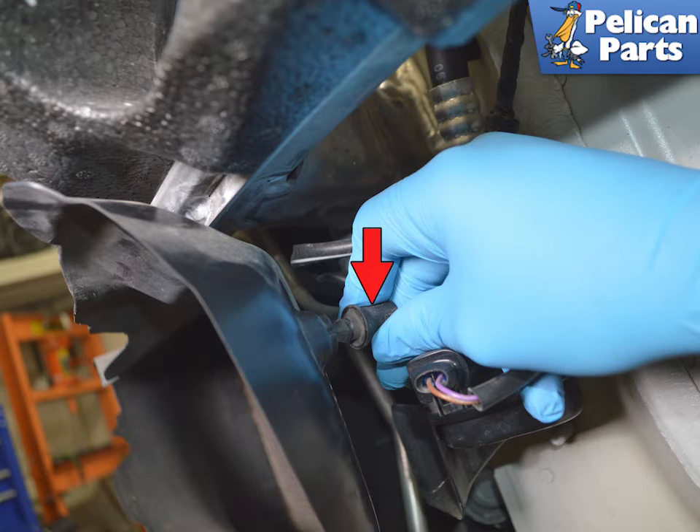Once free, pull the sensor out from behind the shroud (red arrow). It is a simple pull, but a slight twist back and forth may help loosen the friction fit.